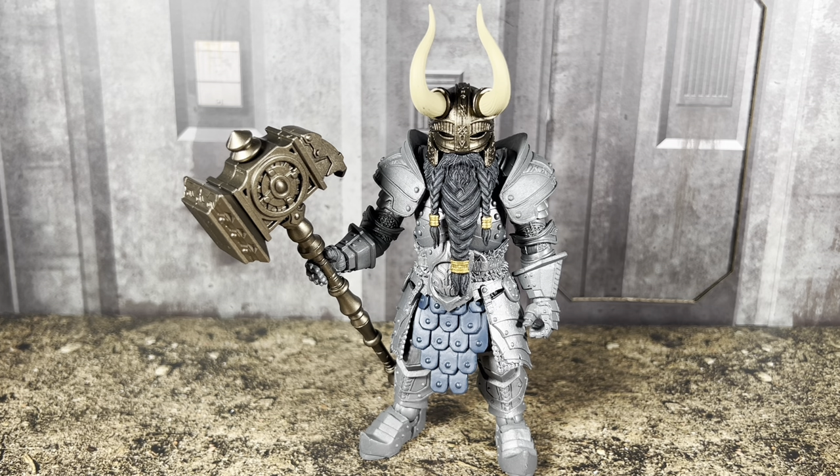They consider it the Deluxe Legion Builder Wave. I just call it the Legion Builder Wave because they say these are Deluxe figures, but they don't necessarily come with a whole lot to consider them Deluxe. They've offered Deluxe Legion Builders in the past — the Deluxe Knight Builder, the Deluxe Templar Knight, the Female Knight Builder. So calling this a Deluxe Wave, I don't know if it's necessarily warranted.